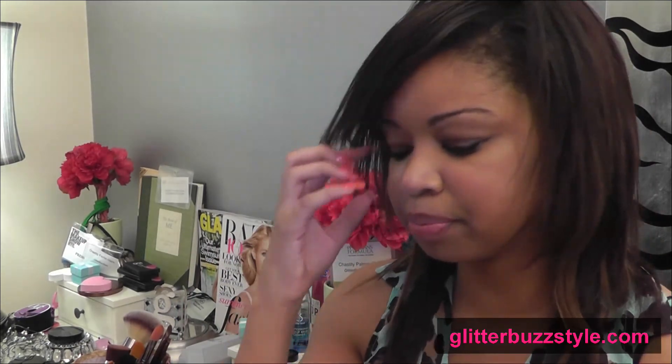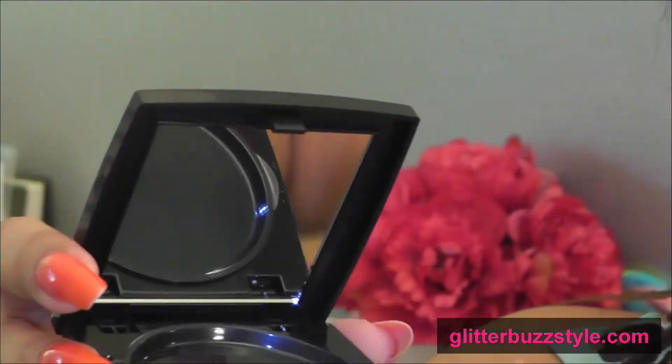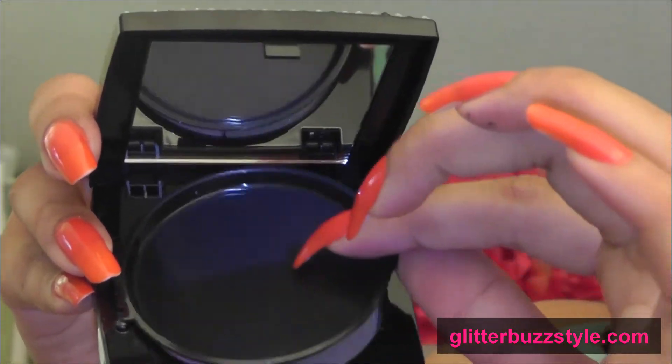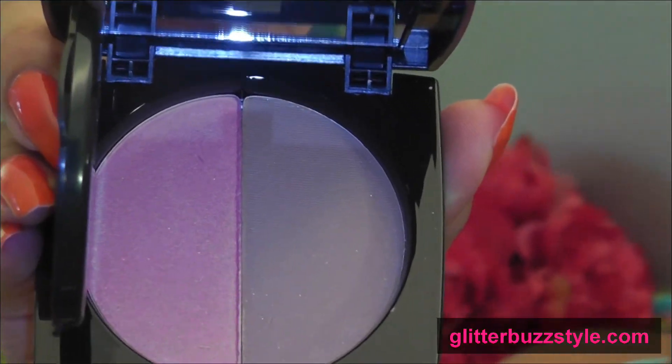Next up, the Diva Mineral Blush and Bronzer Duo. This is a refill, because you can keep your compacts — the Dazzlers — still glamorous, and refill it with the colors you want. This is the packaging the refill comes in, and you pay separately for the compact. The compact opens up and has a mirror, and there's a compartment inside where your blush and bronzer duo slots in.